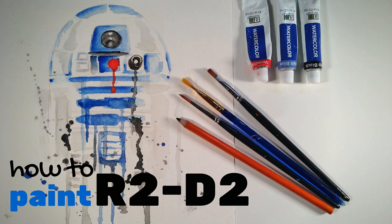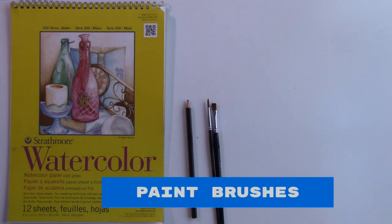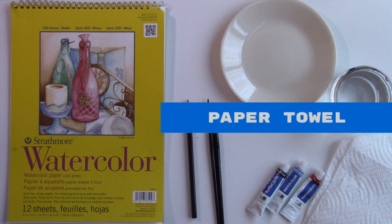You will need watercolor paper, watercolor pencil, paintbrushes, watercolor paint in black, red, and blue, a palette, water, and a paper towel.